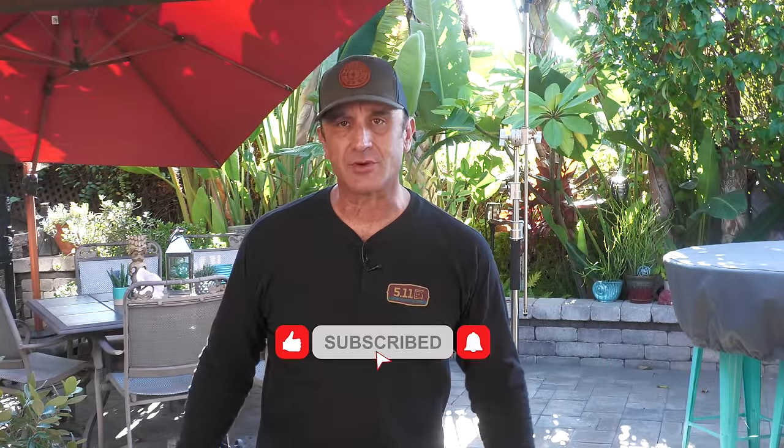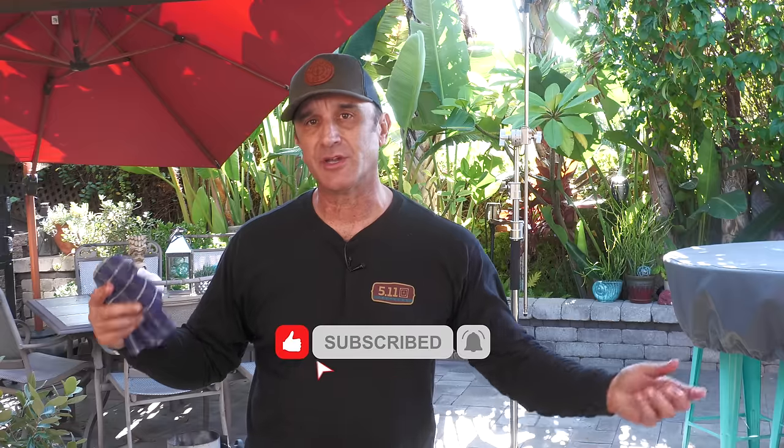Thank you so much for stopping by, I really appreciate it. If you're not subscribed, consider subscribing and hit that notification bell, thumb it up if you like it. Comment if you have any suggestions or want to start a discussion — if you think I did something wrong or could have done something better, leave a comment. I read the comments. Thanks again, I'll see you in the next video. Cheers.